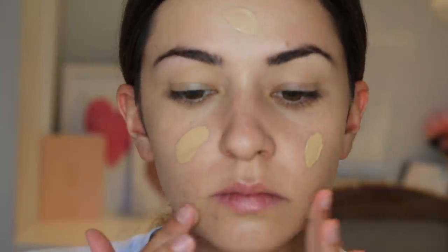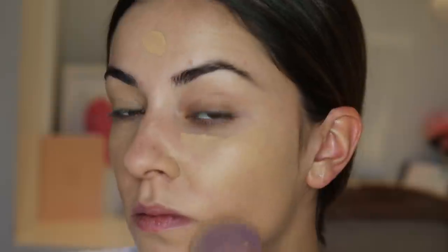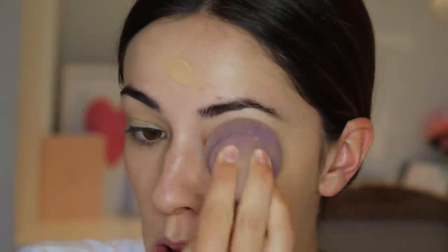I'm starting by priming my face with the Smashbox Photo Finish Primer, which gives a really nice matte base. Then I'm going to get a luminous base using my Stila HD Illuminating Foundation with SPF, buffing that into my skin using the Sigma Flat Top Kabuki brush, and finishing by setting it with a sponge. Next I'm using the L'Oreal Infallible 24 Hour Matte Foundation in Creamy Beige, blending it in with a damp sponge. Matte foundations are perfect for those fall looks.